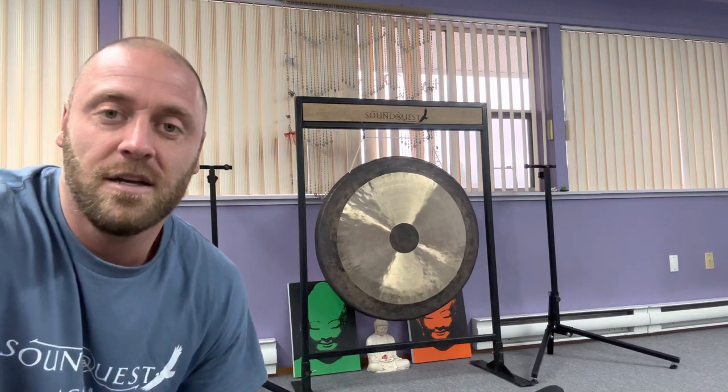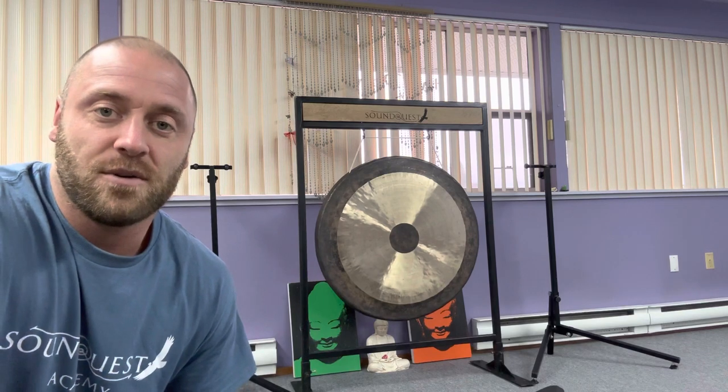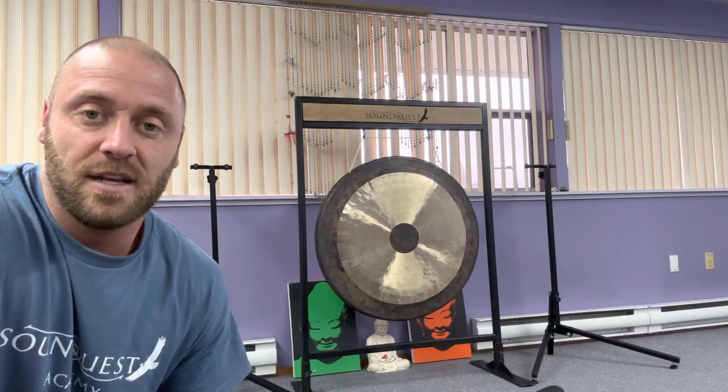Hope that inspires you to upgrade your equipment so that your sound bath events can be run with ease and grace.